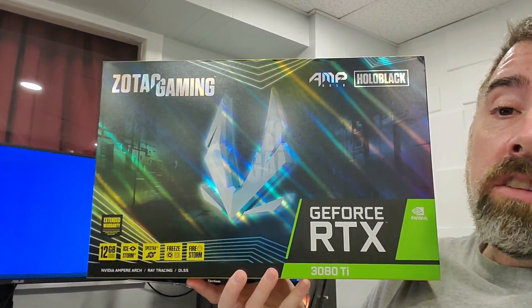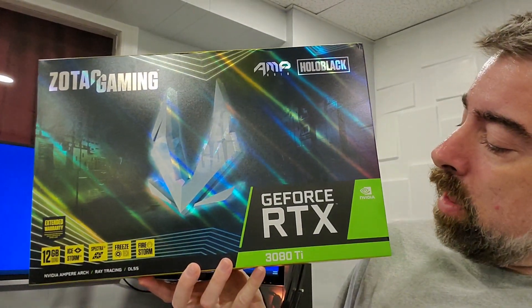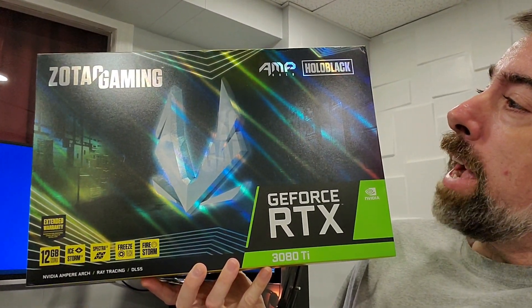Hey, YouTube, it's Manny. So we finally did it. We got our hands on the Zotac RTX 3080 Ti Holo Black Edition. Very excited for this.